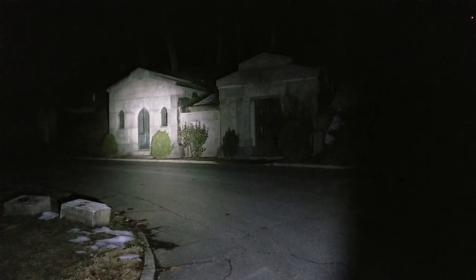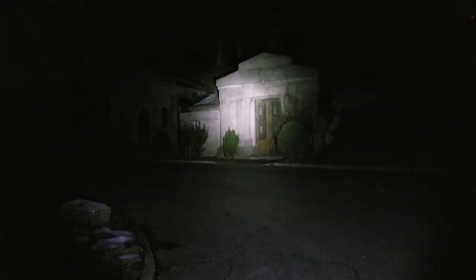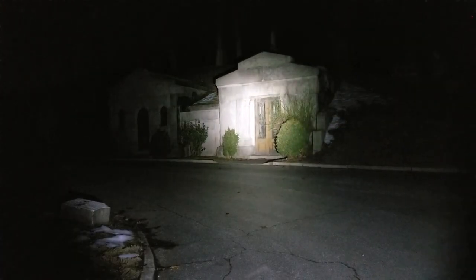Part three of our beam shots. Right in front of us we have a mausoleum crypt, roughly about 50 feet out. On low, I can kind of see the edge of it — there's the road and the edge of the mausoleum. Medium — what a jump, look at that. There's its neighbor. High. Turbo. Running through again: low, medium — what a jump from low to medium — high, turbo.